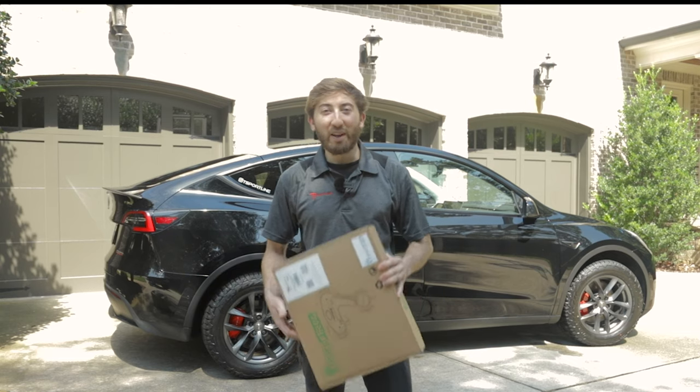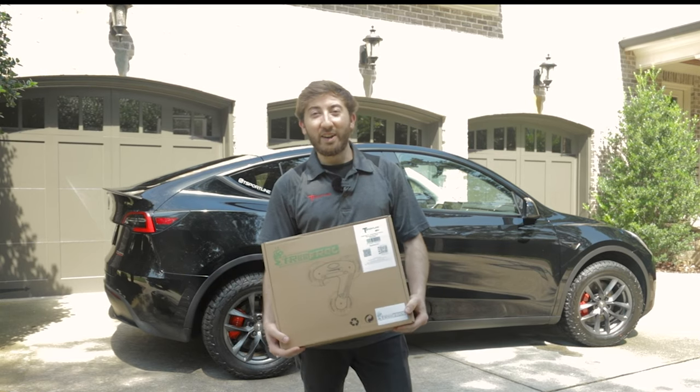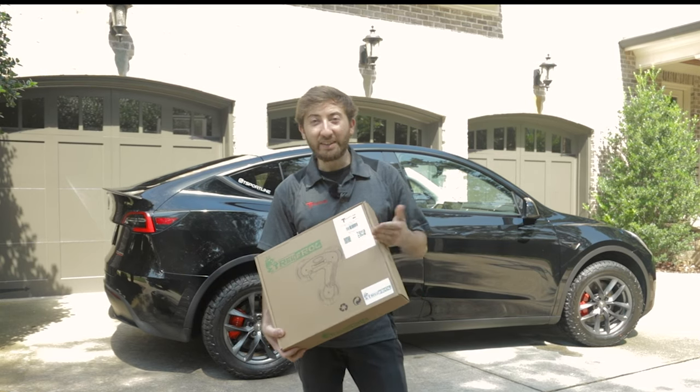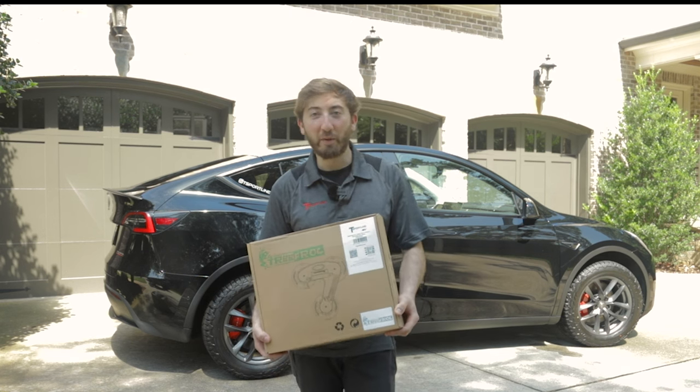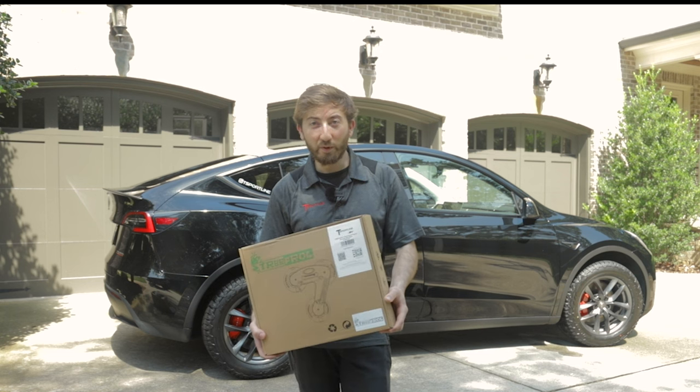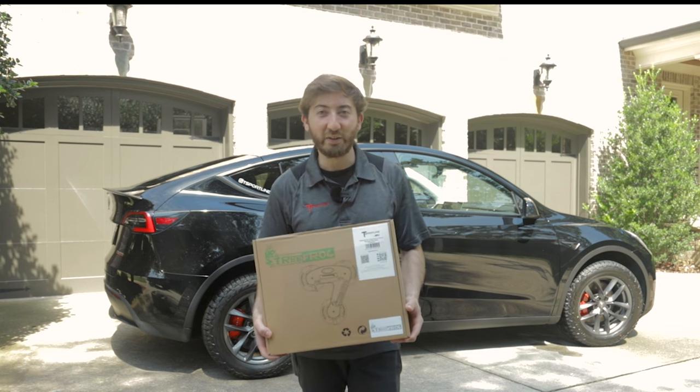What is going on, you guys? Alex here with T-Sport Line, bringing you another Tesla video. In today's video, we're going to be checking out the T-Sport Line Tree Frog Pro One bike rack for all Tesla models. We're going to be unboxing this product, showing you how it works, and showing you how to install it and use it.